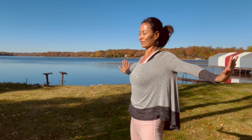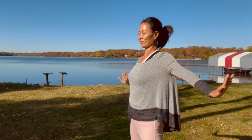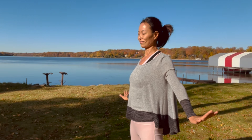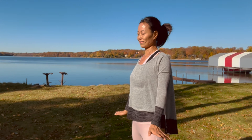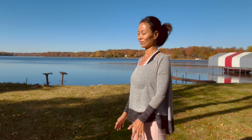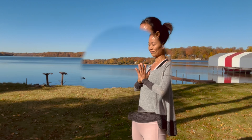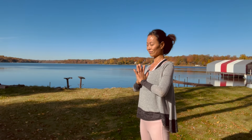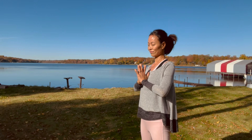Gradually lower your arms down, keeping your wrists engaged. Bring your hands to prayer. Focus back to your heart. Feel this beautiful light shining in your heart — this light is yours. This is your light. You may extend it to anyone or to anything.